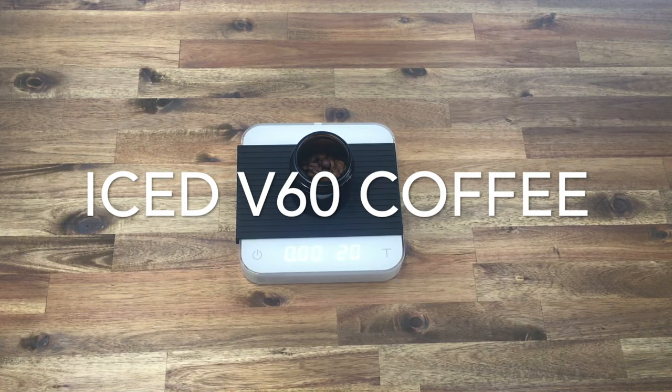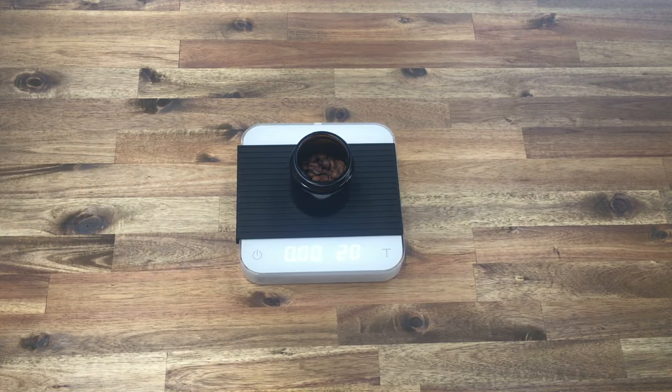Welcome back. Today we are going to be talking about our V60 iced coffee recipe. This is for black filter coffee — it's really delicious and we feel it brings out the best of a lot of different coffees. It's also very simple and you don't need a whole lot of expensive equipment to replicate this at home.